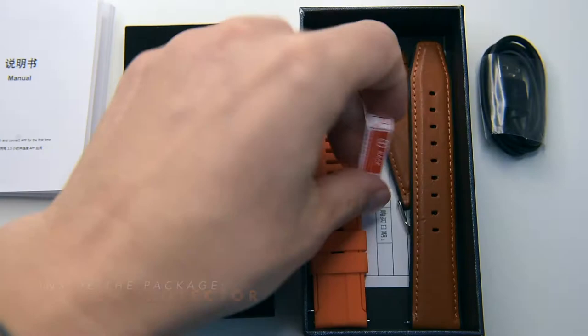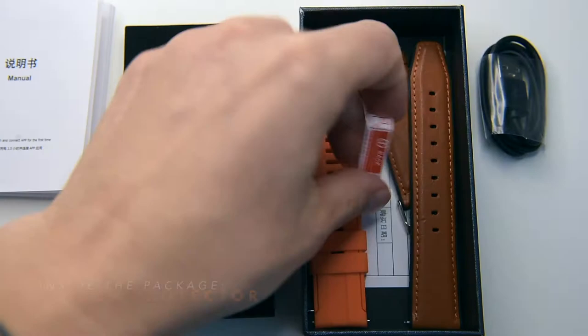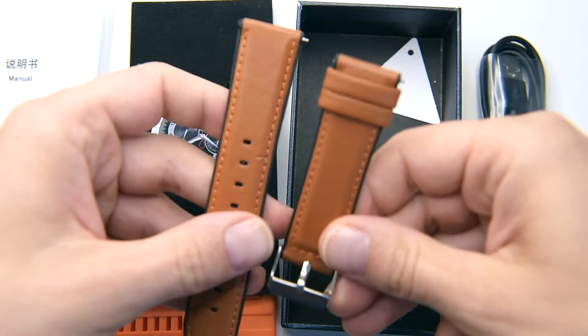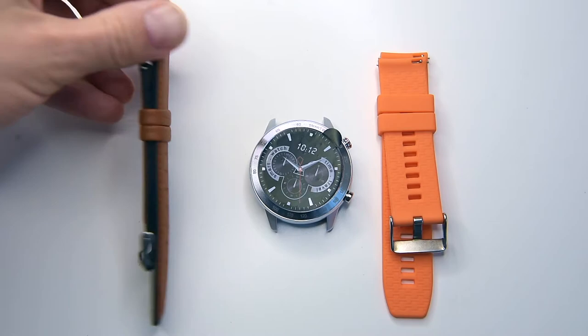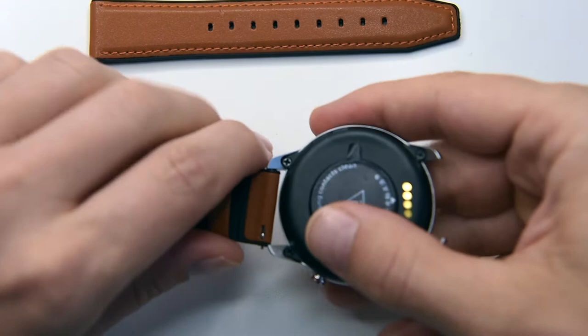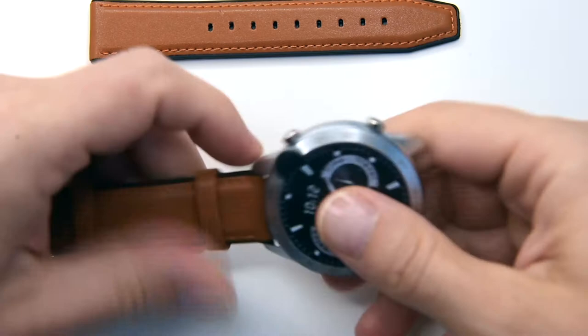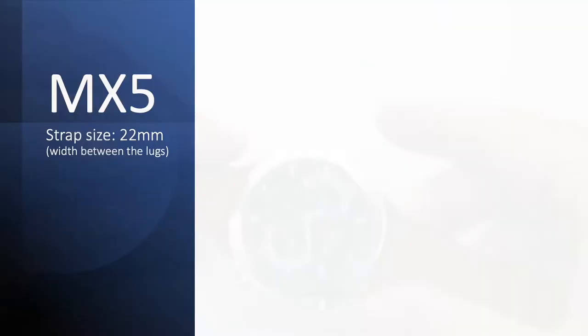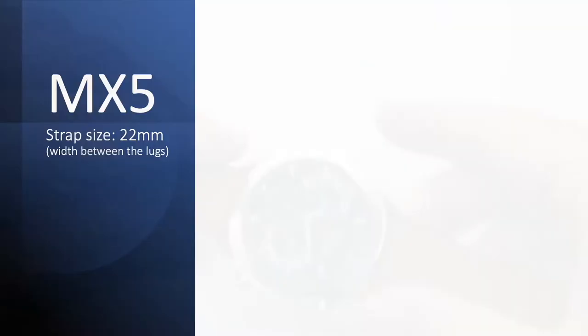The MX5 we're testing today has a waterproof leather strap with a stainless steel buckle, but there are various straps available in different colors and materials. Interestingly, it comes with a spare silicone strap and a screen protector — not every manufacturer adds a screen protector for free, but Mafam does. The straps detach from the MX5; pull the little pin and it clicks off. The MX5 has standard 22mm straps and hinges, so you can use any strap as long as it's 22 millimeters.